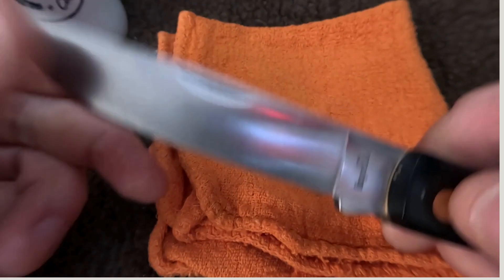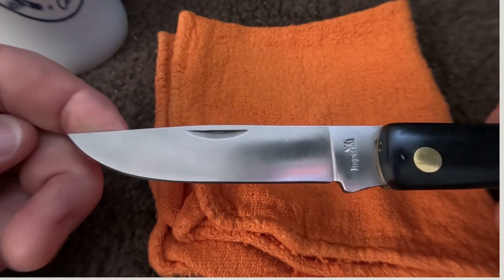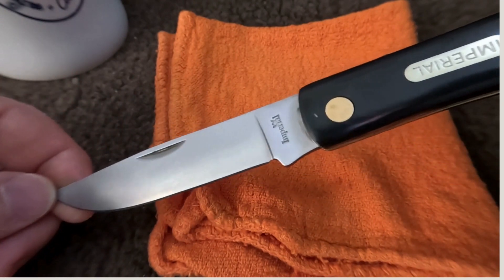Anyway, great knife. What about you guys — have you used an Imperial before? What did you think about them? Leave me a comment and let me know.